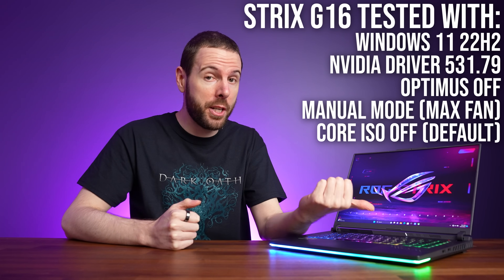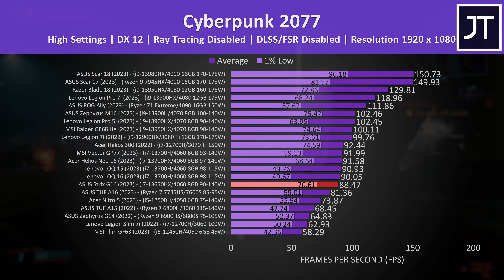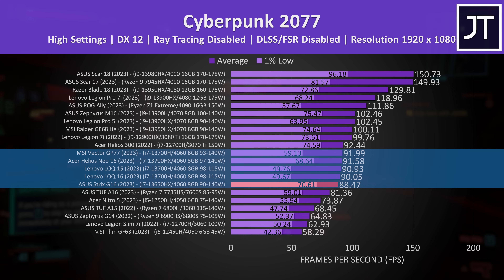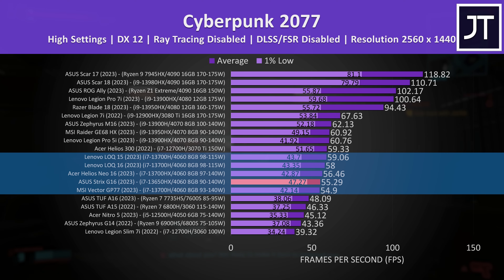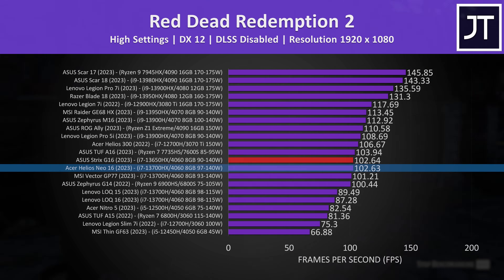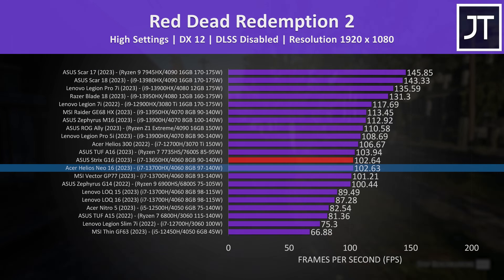Now let's find out how well the Strix G16 with RTX 4060 graphics actually performs in games. Cyberpunk 2077 was tested the same on all laptops. At 1080p it's one of the lower results for an RTX 4060 laptop so far, but the difference is quite small, and the Strix has fewer dips in performance as shown by the 1% low, so it's likely a smoother experience. It's much the same at the higher 1440p resolution — one of the lower 4060s tested, but the best 1% low. Red Dead Redemption 2 was tested with the game's benchmark, and this time the Strix G16 was basically tied with the Helios Neo 16 for best 4060 result, so it clearly varies by game.